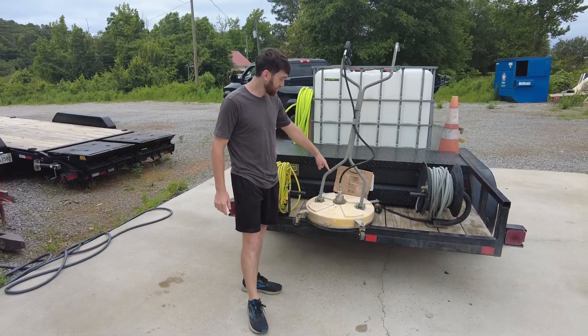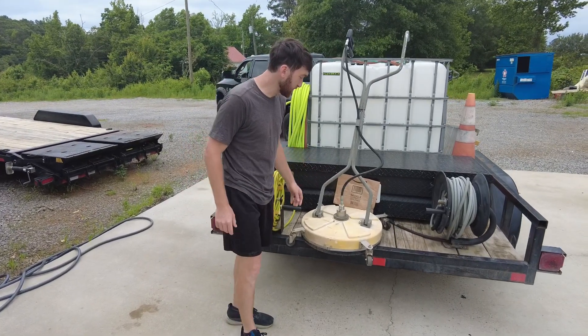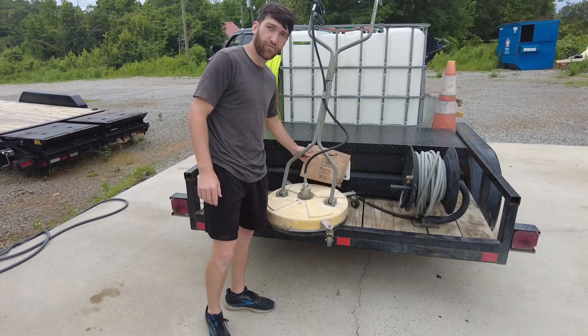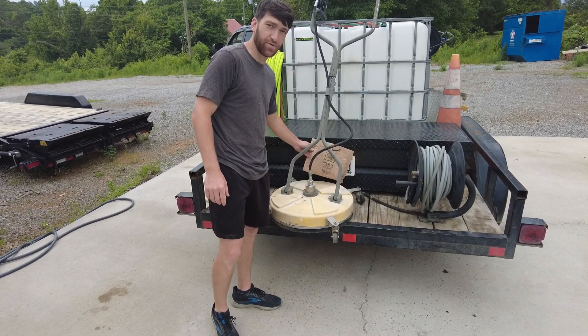What's up, guys? Today we're going to change the bearing in this surface cleaner. It's getting a little wobbly, so we ordered our part from Amazon. Let's get right into it.